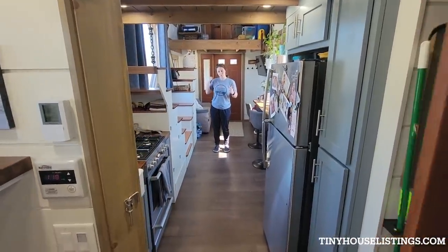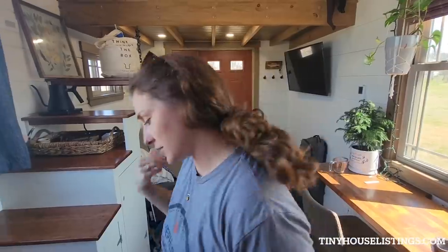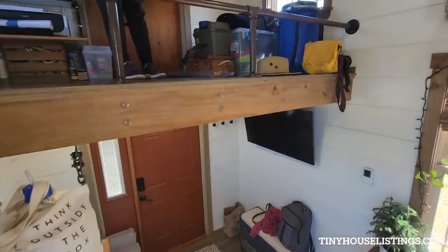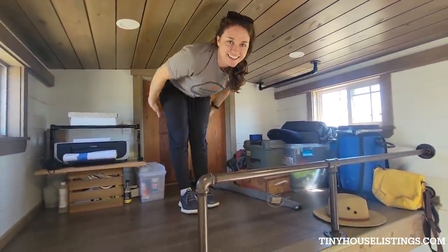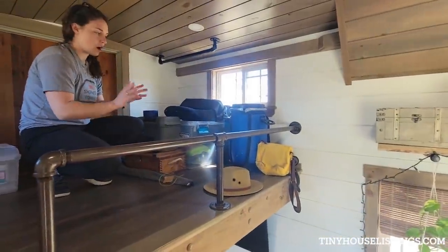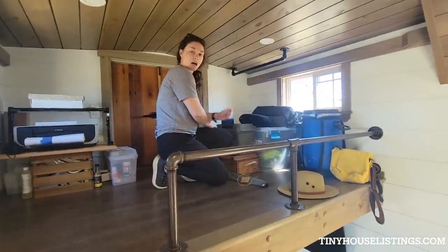Moving on — there are two lofts in this tiny house: one being storage and exit to our outdoor deck, and the other for the bedroom. I'm about five-six and I can hinge at the hips comfortably. My husband's about six foot and he can do the same with a little more squat. We store all our camping gear and stuff we use regularly up here, and there are options to put a twin bed up here if you had guests.